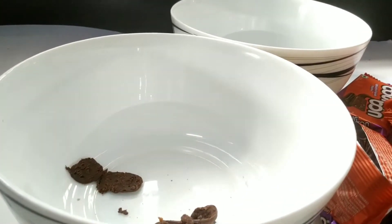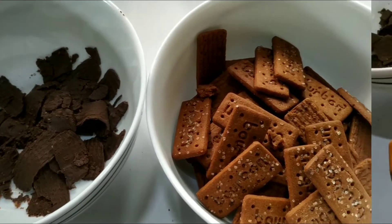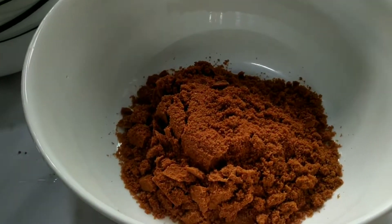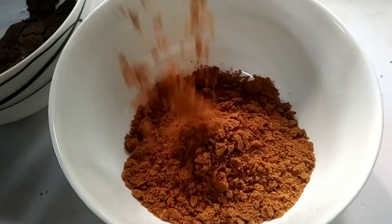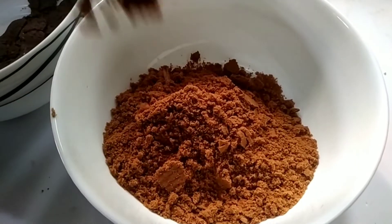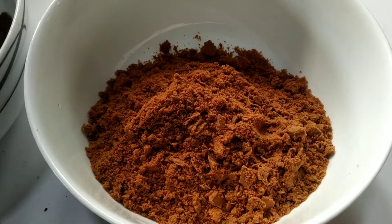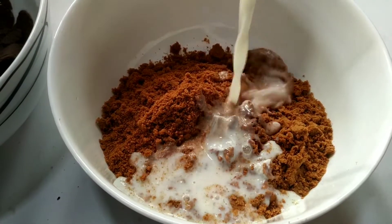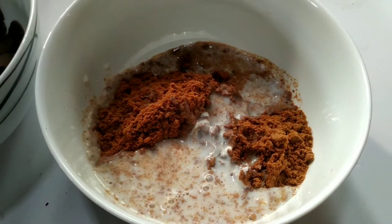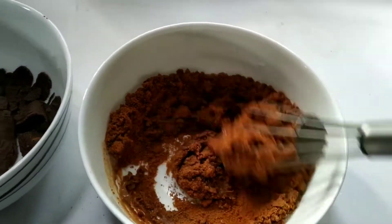I am going to add a mix. You need to mix it up — about 2 cups of biscuit mix. It will be a little bit loose and thick, but it will have a little bit of consistency.